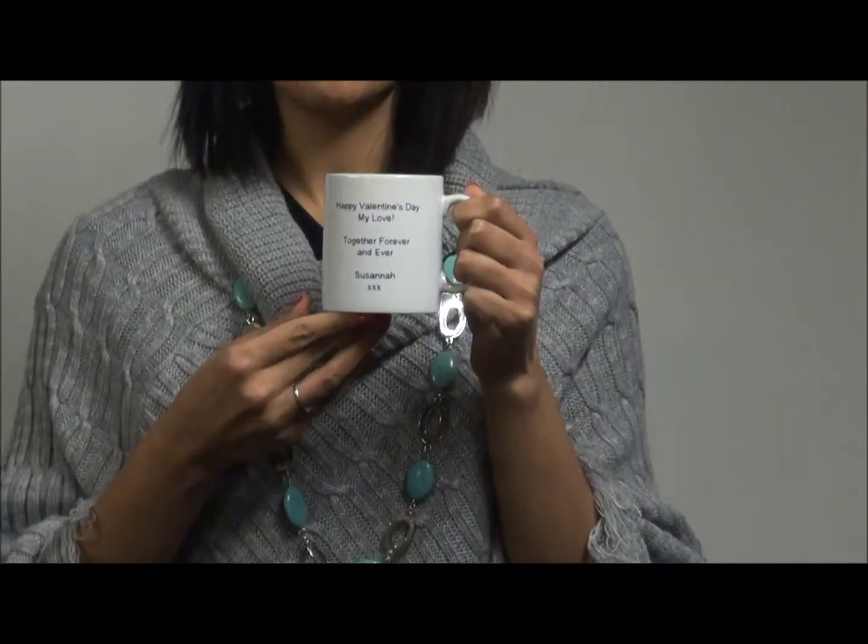If you don't have a picture to upload and want something a little bit more generic, why not use one of our personalised Valentine's Day mugs that have already been pre-designed. This one here already has a heart on it. So you just click on that one with the heart if you like the design, and then on the other side you can add your personalised message. You can write whatever you like — Happy Valentine's Day, with love from your name, or be my Valentine.